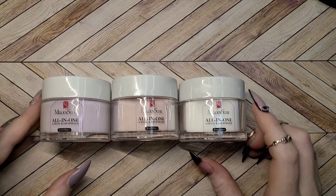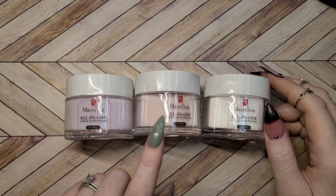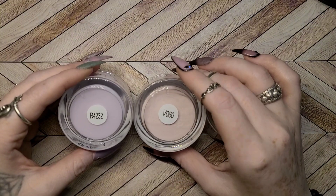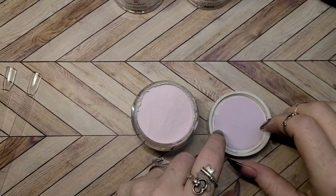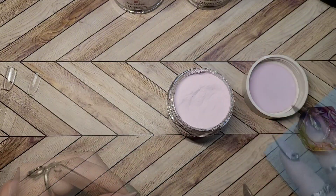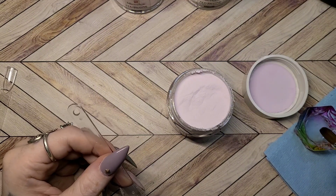Melody Suzy sent me over some PR — they sent me three of their all-in-one acrylic dip powders. I am very excited to test these out and show you how their products perform. I picked out Pink Dahlia, Blushed Away, and a clear. These can be used for more than just acrylic or dip powder — they can actually be used for doing extensions and for adhering gems and rhinestones as well.